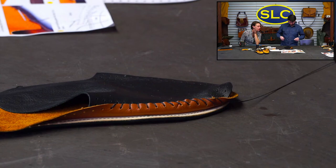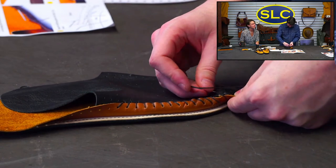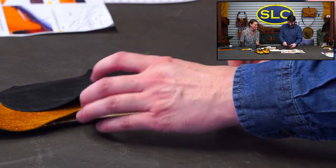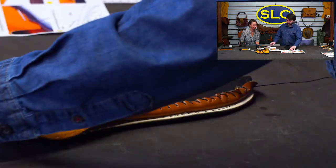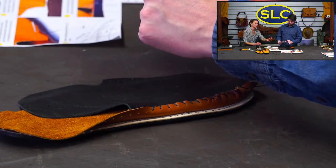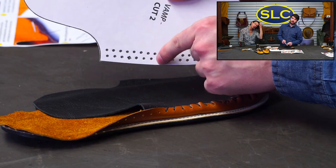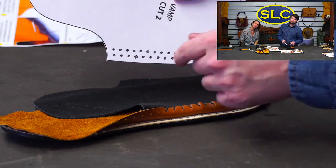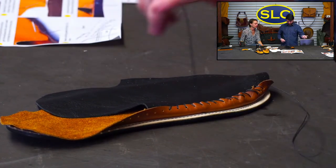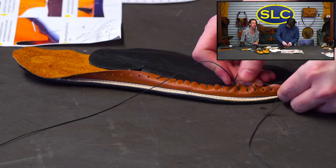I'll try to talk about some sole options here as we work on this project. Joanne asks about the moccasin construction — we're going in one hole and out another hole, and then in the next hole and out the next hole. There's not a whole lot to talk about on it. We're just trying to get through this step. If you're not paying attention, your holes are almost directly across from each other, and then eventually they start getting diagonal — that's when I've been missing holes.